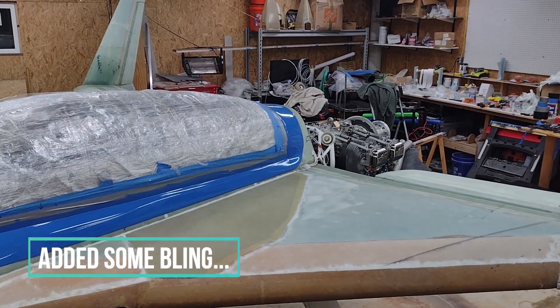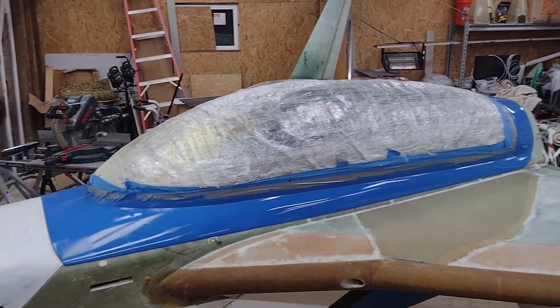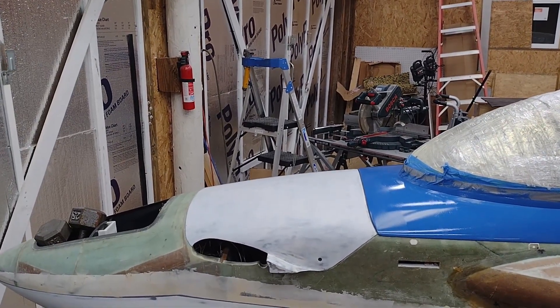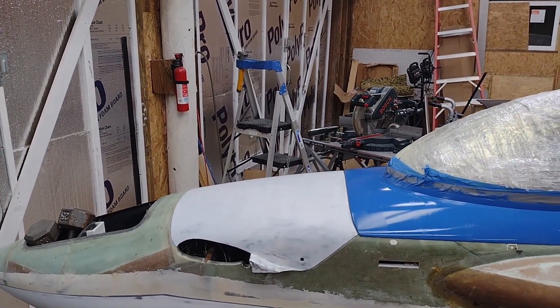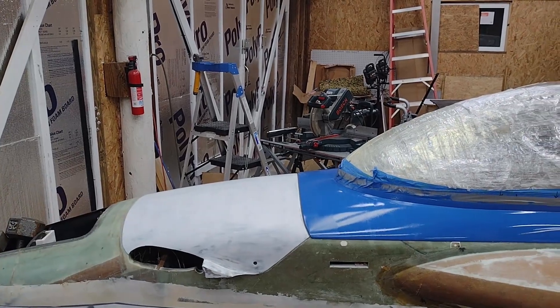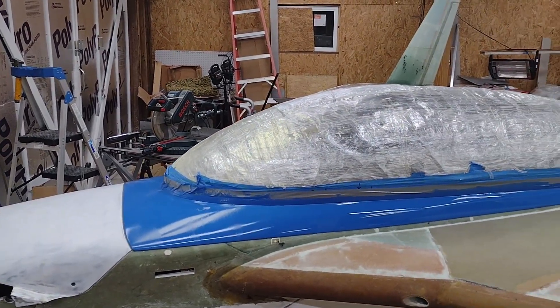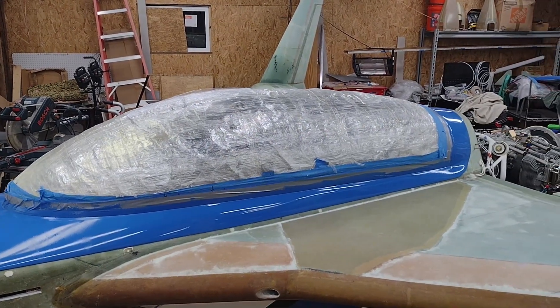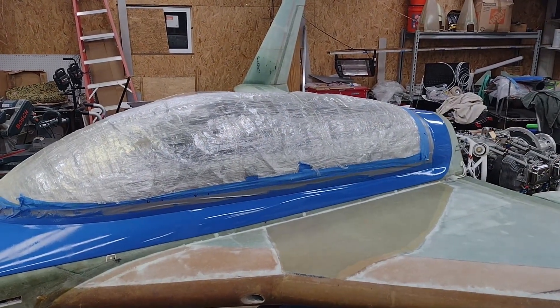Hey guys, it's Wade again with yet another project update. I went ahead and set the aft avionics cover and the aft nose cover right there with the white thing on. It's not actually mounted — I just set it in place, as well as the canopy. The canopy is not mounted either; it's just resting there.